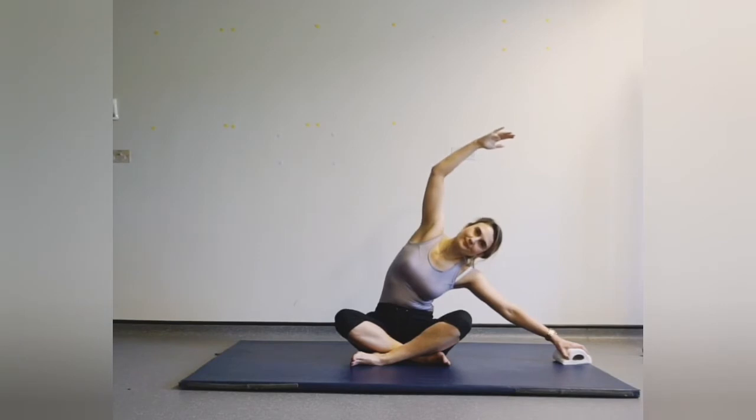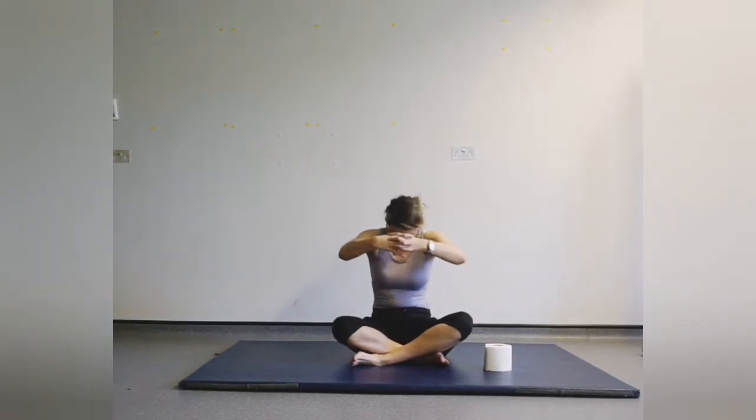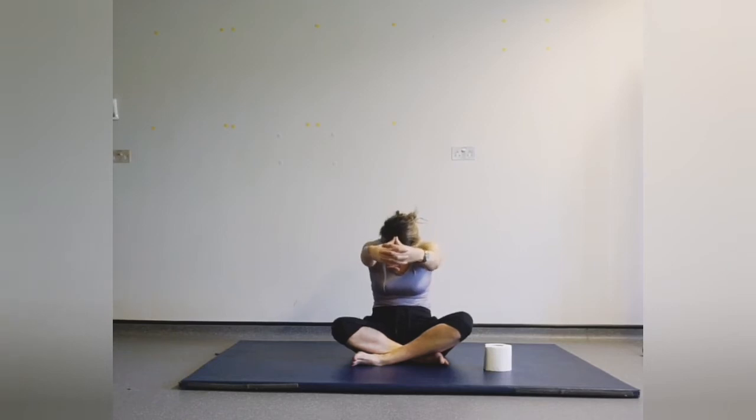Nearly there — last one. Come back up and lower down. You can give a little shake out to your shoulders if you need to. Clasp the hands together, nod forward, stretch and round through the back, allowing your body to stretch after sitting up so tall.